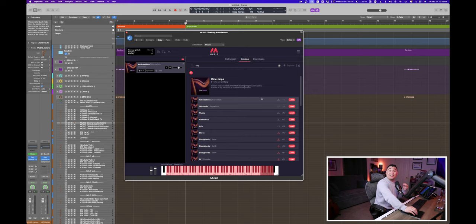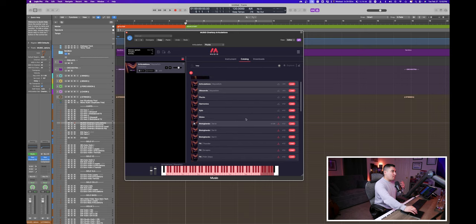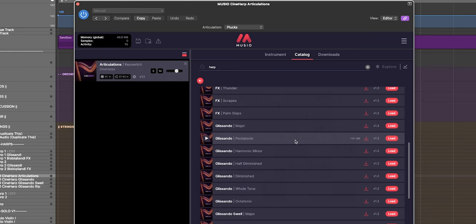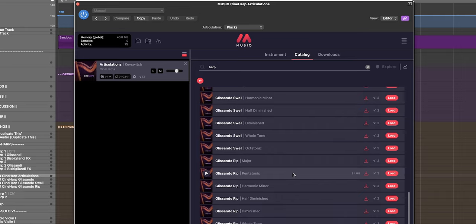We have this articulations key switch patch, which is brand new. Key switching is a great new addition to Muzio, but if you don't like working with key switches, you still have the option to choose from individual articulations like harp plucks, harmonics, xylo, slides, and FX. Also brand new to Muzio are glissando patches with different scale types, glissando swells with major pentatonic and harmonic minor scales, and glissando rips.